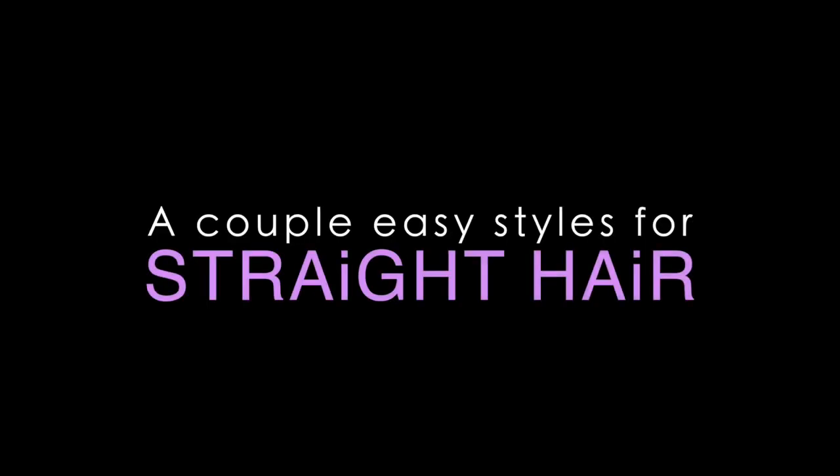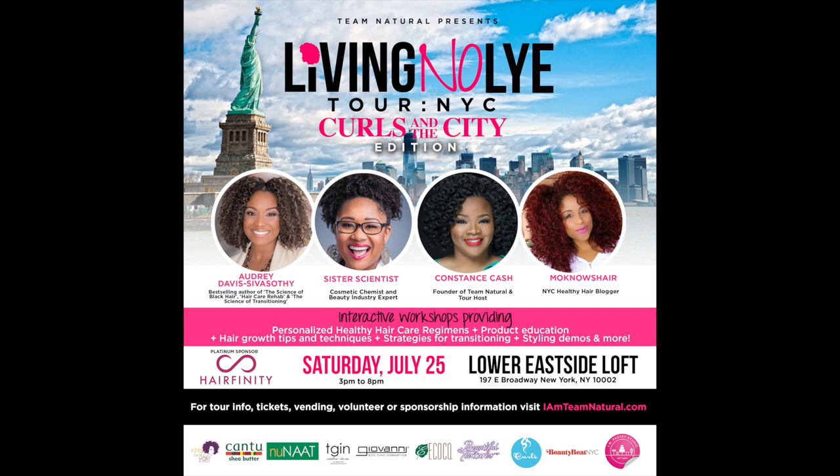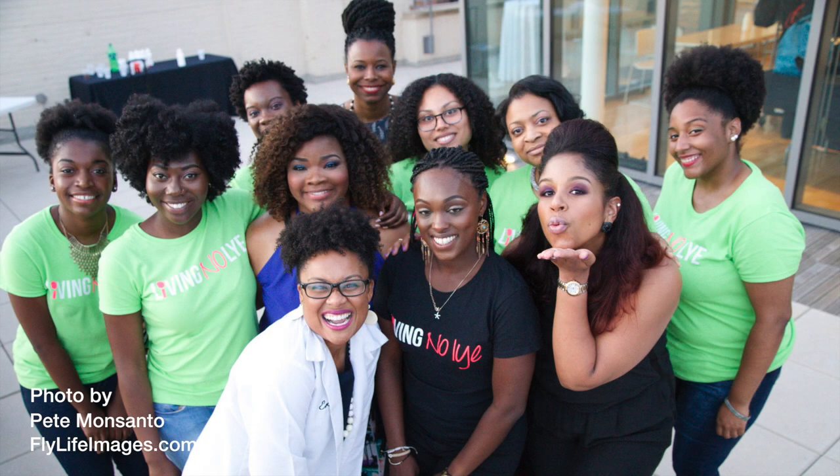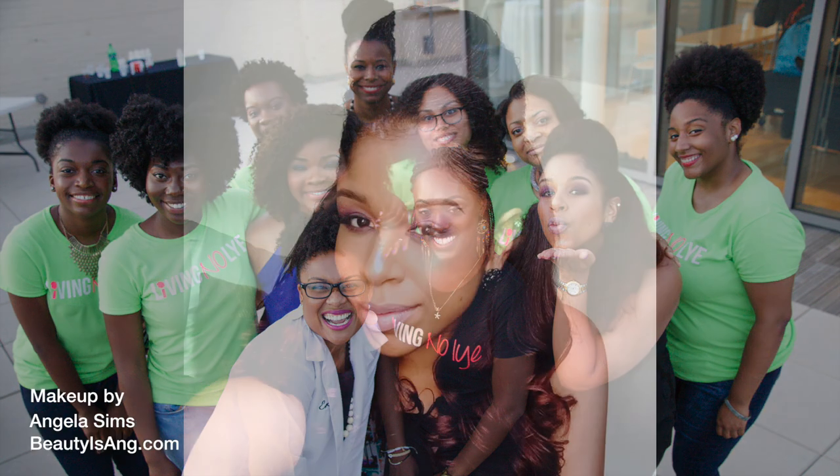On July 25th I had the pleasure of presenting a style workshop at Team Naturals Living No Lie Tour NYC, and I wanted to wear my hair in a vintage half up half down do. I got lots of questions about this one on my social media so I am going to recreate it for you all here.